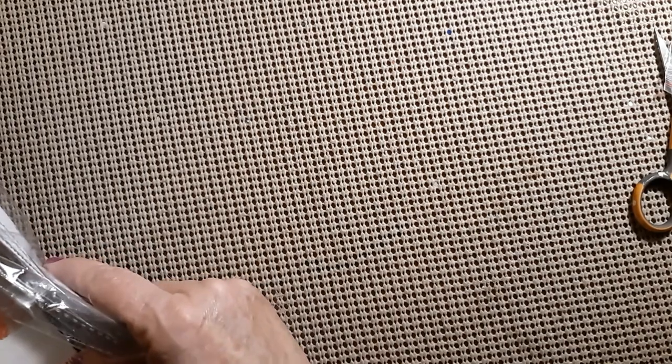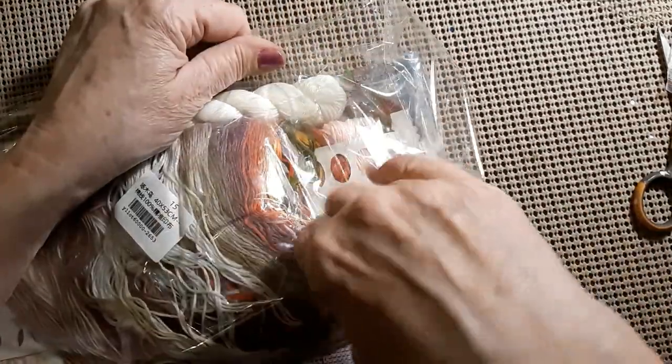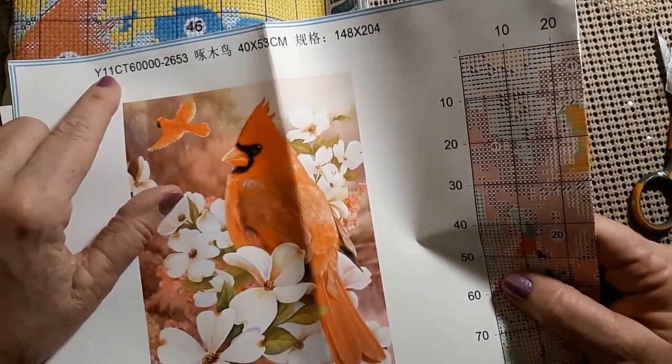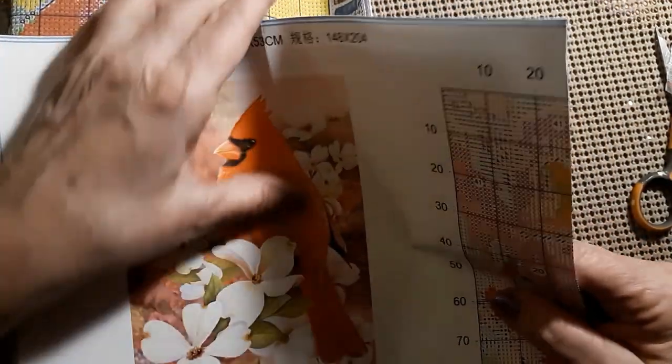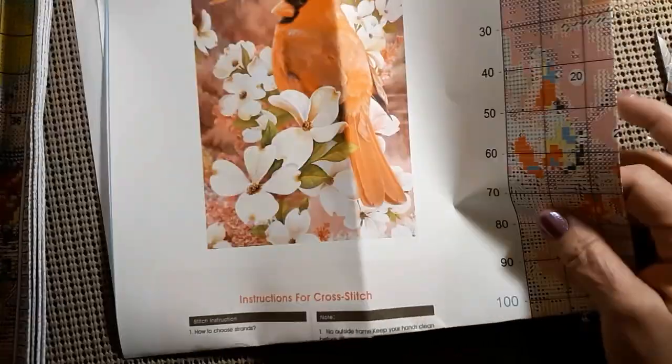Well, let's get on to the cross stitch. Now, when I wrote this down, I said it was cardinal and snow — but I'm sorry, it doesn't have a thing to do with snow. I look at something and I just assimilate it as being snow, but it's not snow — you can see it's white flowers. Isn't that a beautiful bird? It is a 40 by 53, it's an 11 count — Y11CT means 11 count.